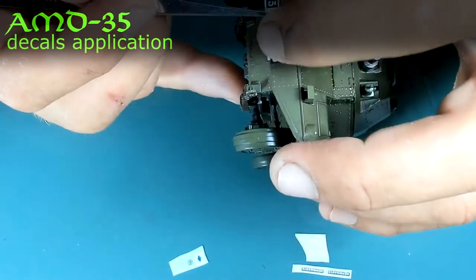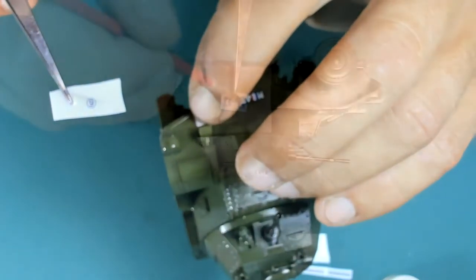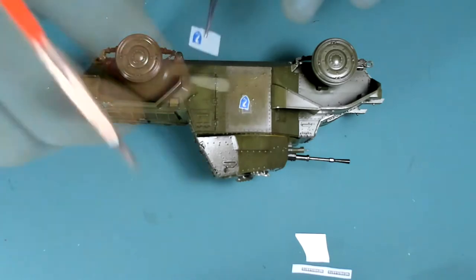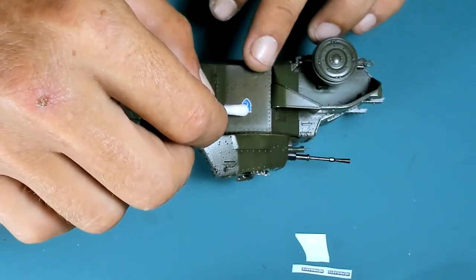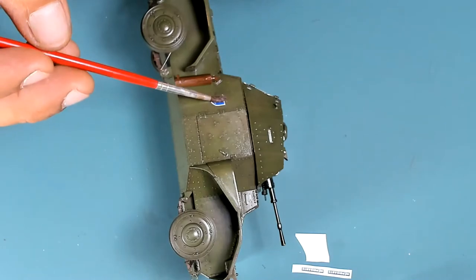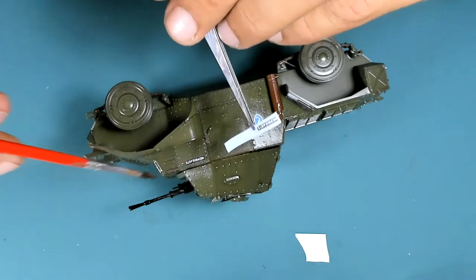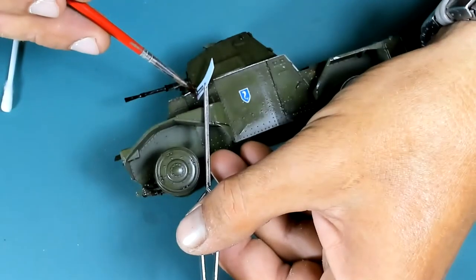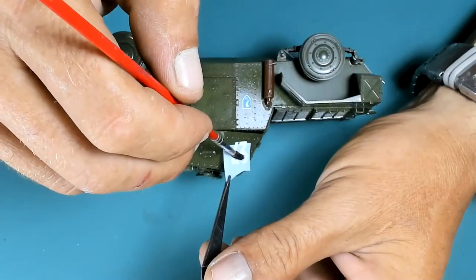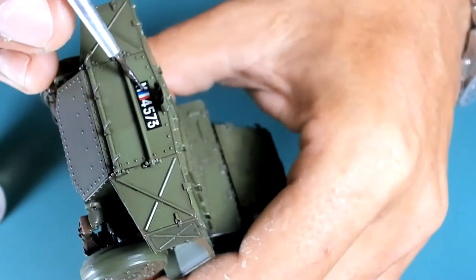There are the decals. I just moisten the surface with water so the decal will stick easily in position. Then I'm eliminating the liquid from under the decal using my brush or a Q-tip. Finally, I'm applying some Microsol on top to make them conform over raised details wherever needed. Unfortunately, the Tamiya decals are thick and the edges are pretty much visible.